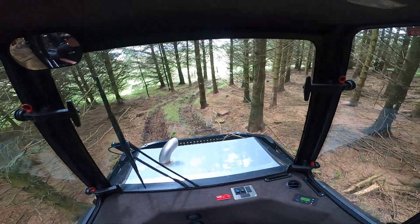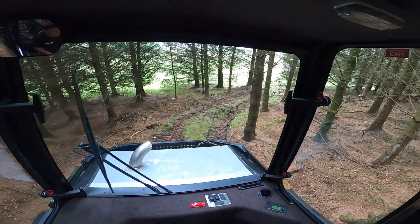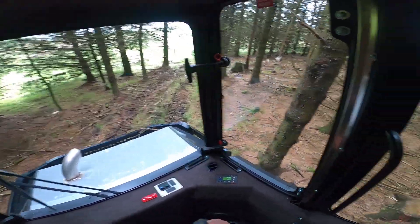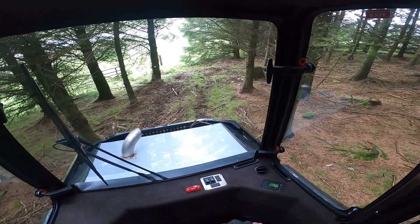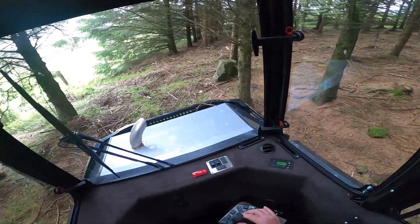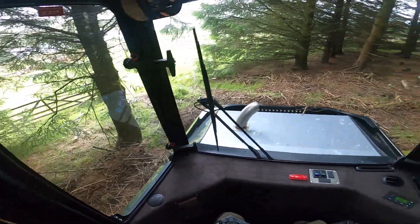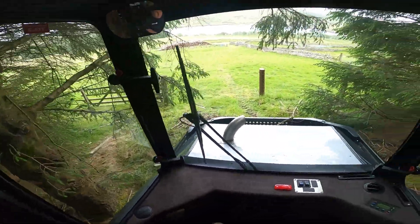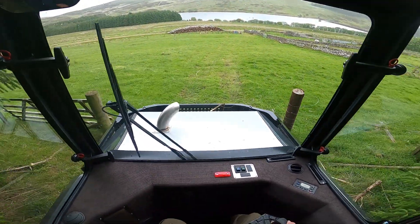I love how nimble these little forwarders are. We do a lot of thinning in shelter belts and in smaller woods just round by fences. You don't want to have straight racks coming out the end and out of the fences, so we've got to weave through the wood to get to a gate. And if we open the wood up too much it becomes more susceptible to wind blow. So small Malwa machines weave their way through with reasonably small canopy openings and allow you to get in and out of a single extraction point.